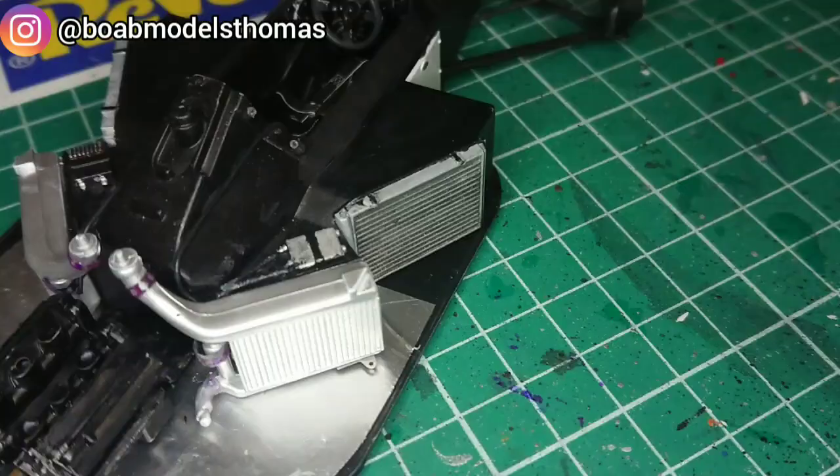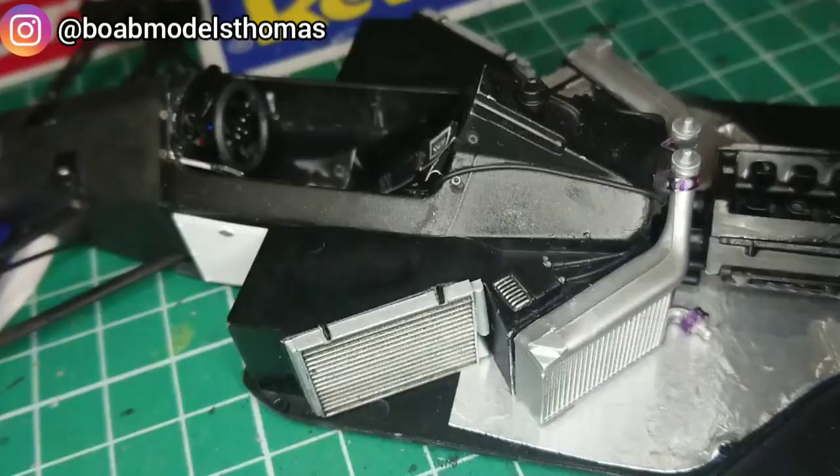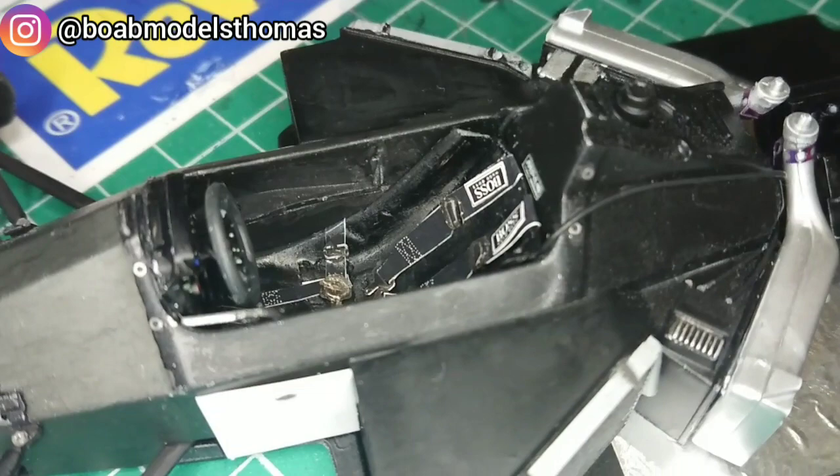And here is the completed interior. I'm pretty happy with this — I think it's nice to think that all of these things will be on display. I also did an MP44 decal that went just above the driver's seat; that was from Luke's set.